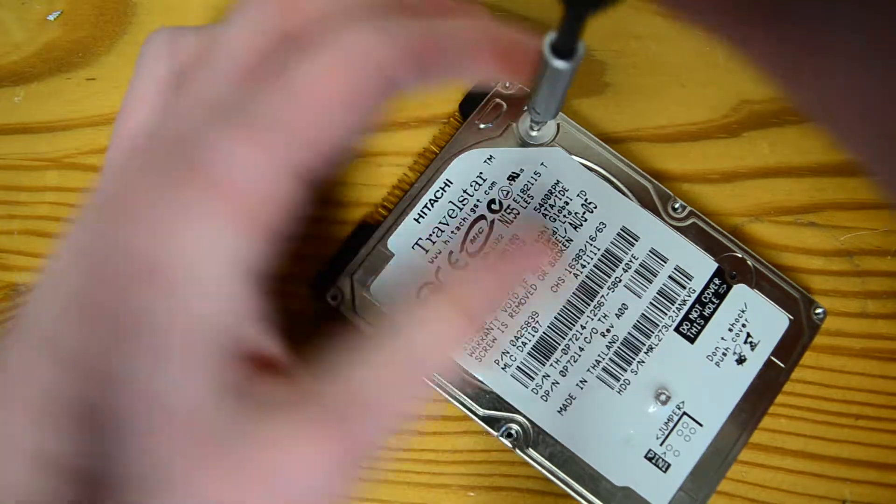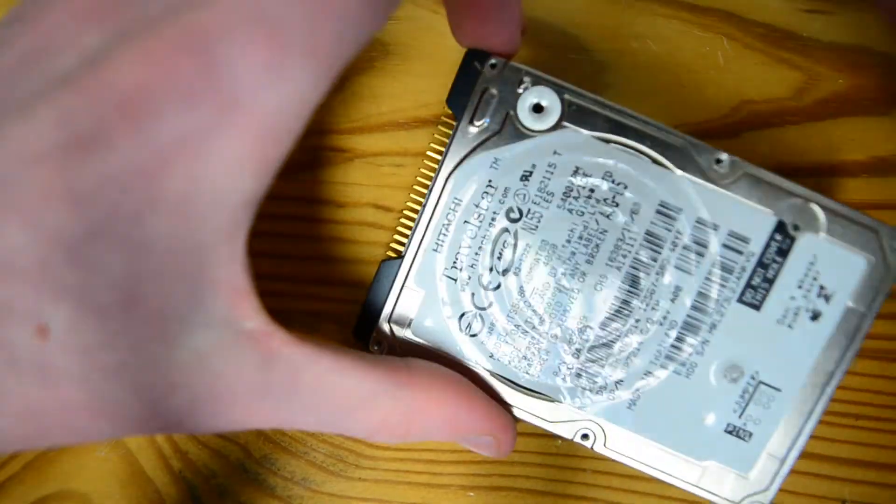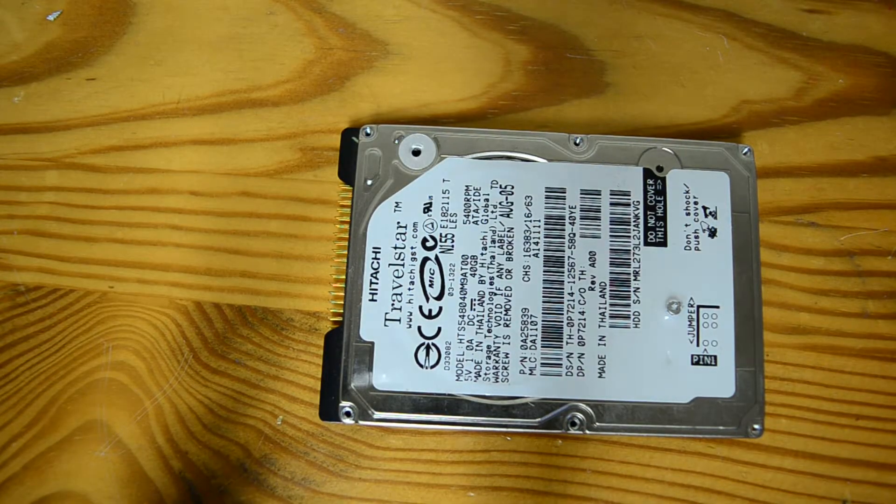Oh — that's not a screw, that's the filter. Rookie mistake, I should know better — I do this a lot. Alright, we're going to get a small tip tool.